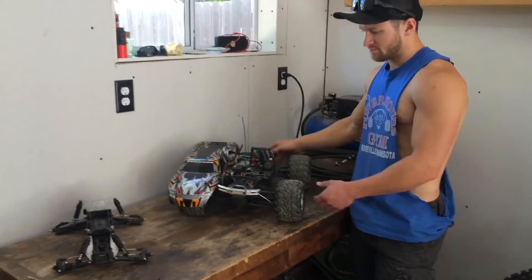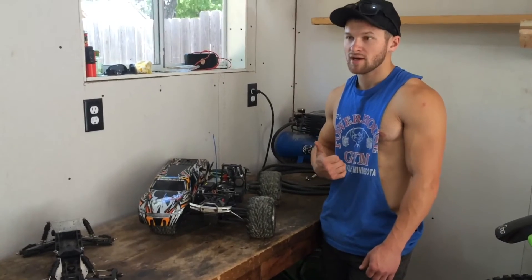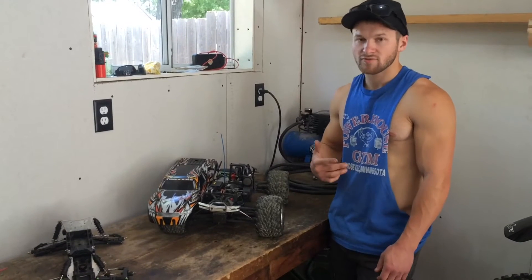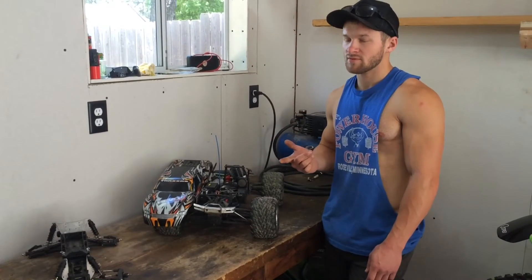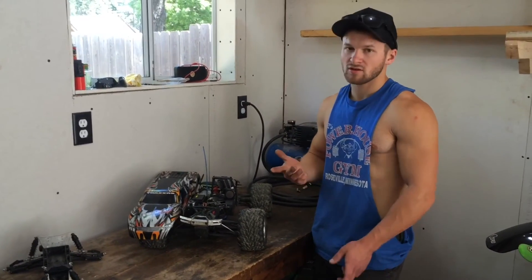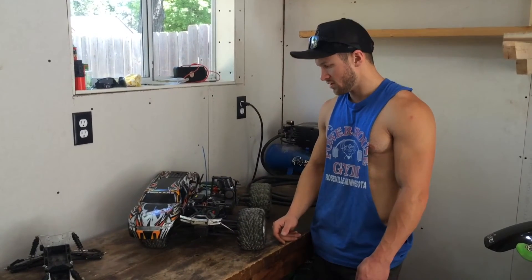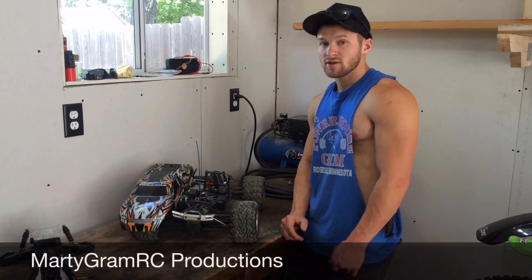Anyway, that's pretty much all I got for you guys — just a quick update. I am definitely coming back into RC. Kelly and I are currently looking for something for him as well, probably another Nitro. Actually, we do have something in mind — my buddy Tyler, you probably remember seeing him in the track videos, it's his Nitro Revo. It also runs pretty well, so hopefully I get a good deal on that for him. Stay tuned guys, I'll do more progress updates on this. Thanks for tuning in, take care.